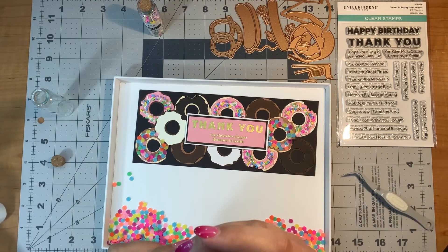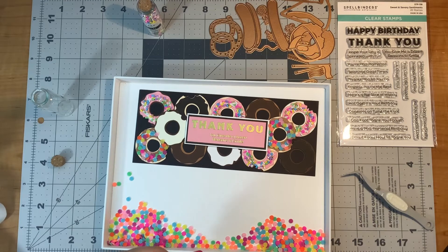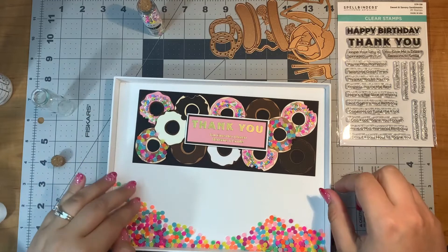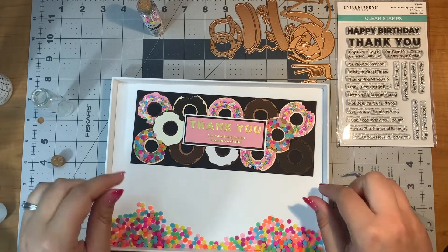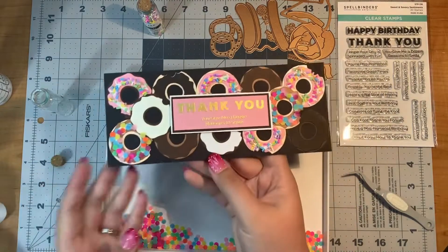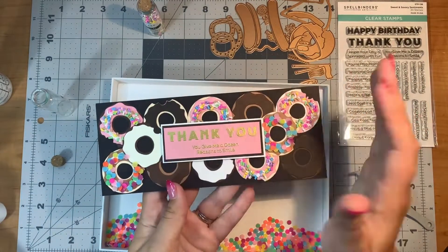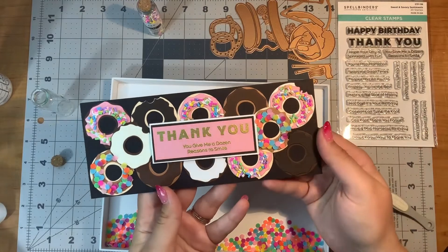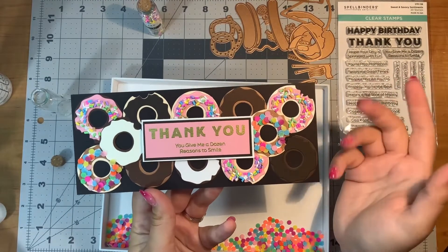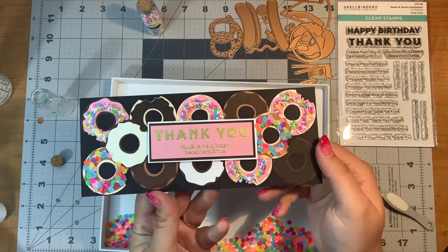Now it's time to put my sprinkles back into my jar. I'm going to leave my card base flat on my desk to dry, and once everything is dry, I will put it onto my card base and then put a picture on the video to show you what it looks like once it is finished drying.